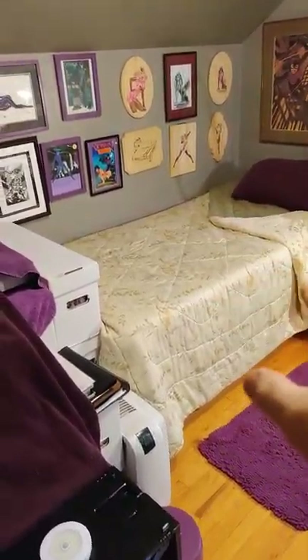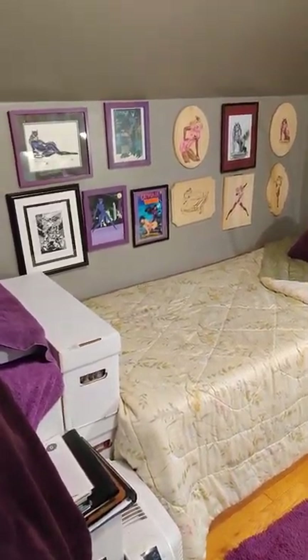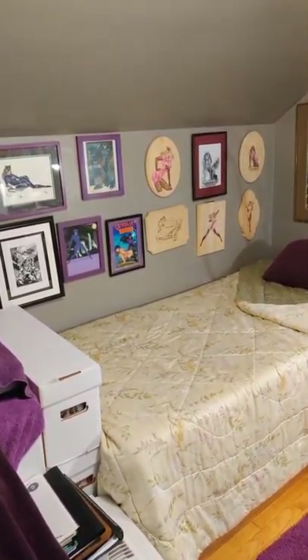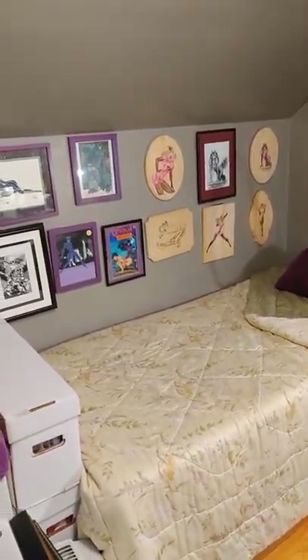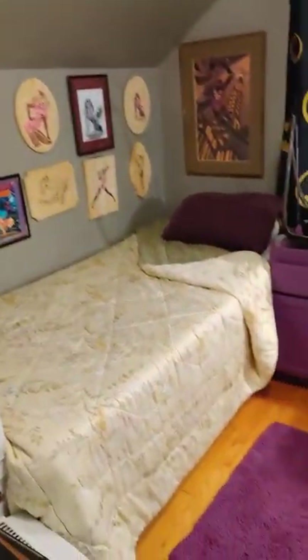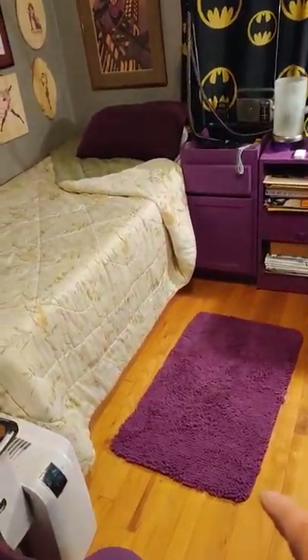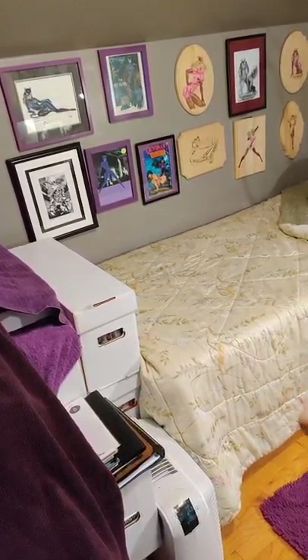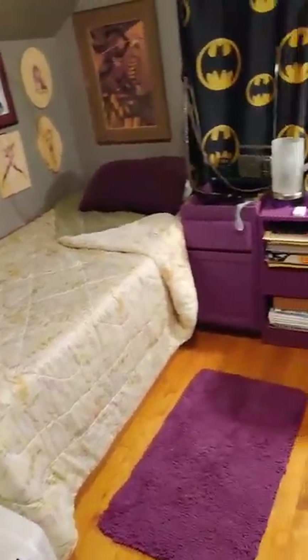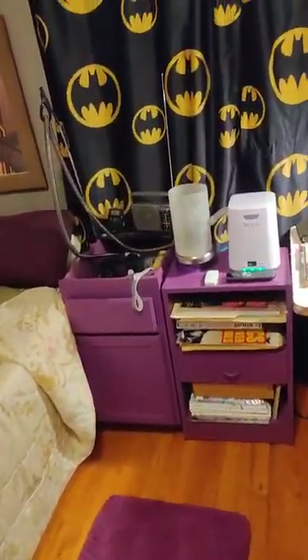I didn't make the bed with the Batman theme because my back is — I've got to be careful with my back surgery recovery. I have to pick the rug up and put it over there because I have George the Roomba under the bed who cleans the room for me.